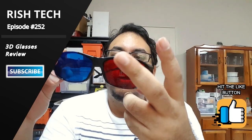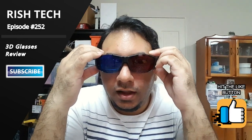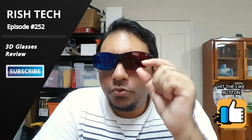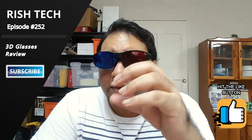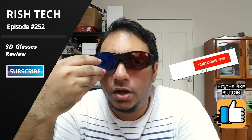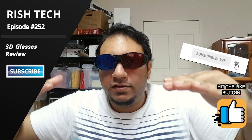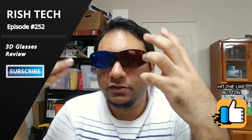I think it might be the blue that is darker, and that's what causes the problem. More light is entering the red side, so I actually feel like the red one is too bright and the blue one is too dark — I'm not seeing well on the blue side and seeing too much on the red side. That's the imbalance. It's like a seesaw: you either feel the red is too bright or the blue is too dark. That's what is happening here.